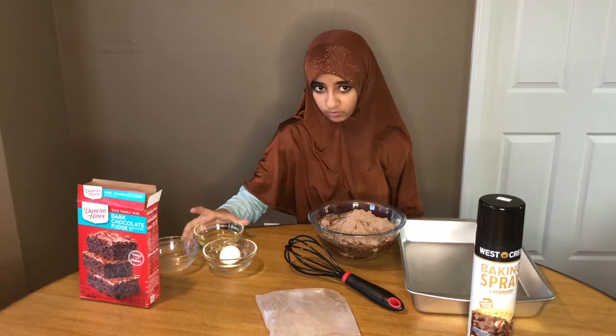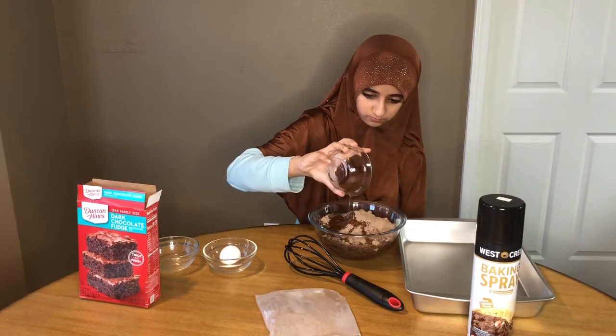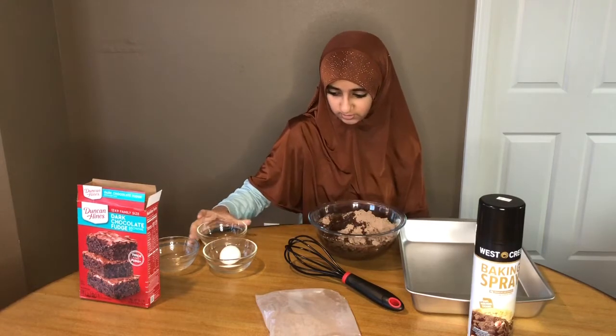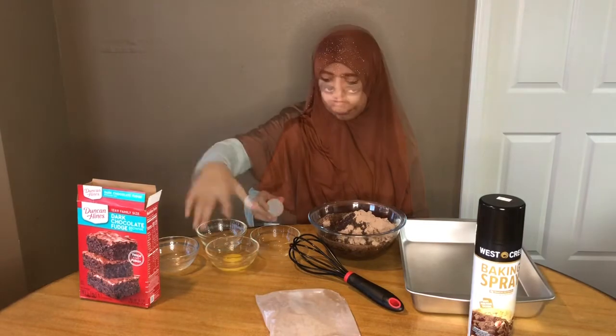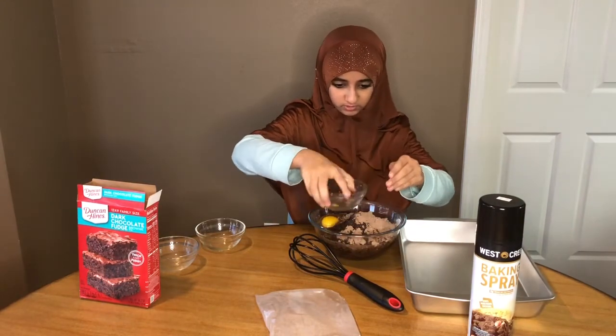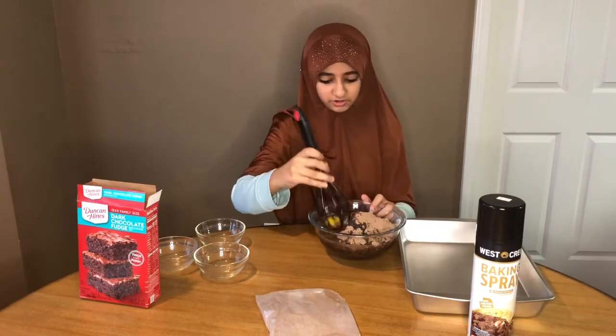After that, put in one third cup of vegetable oil. Then you need to crack your egg and put your one egg in. After that, you need to mix — make sure you mix really well.